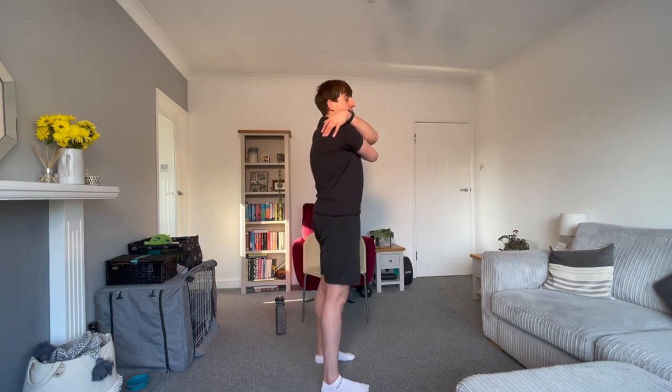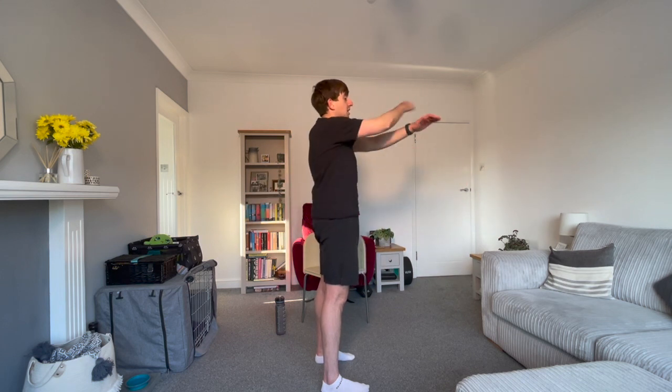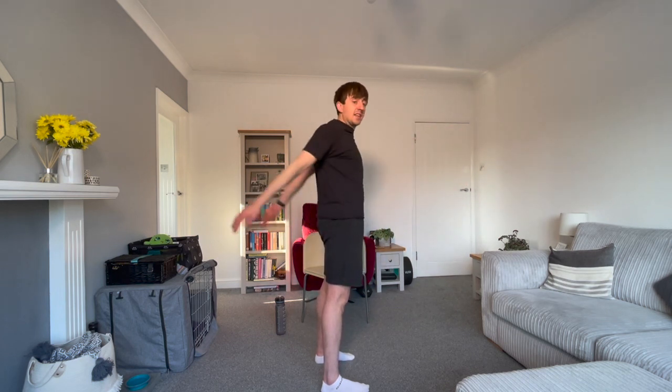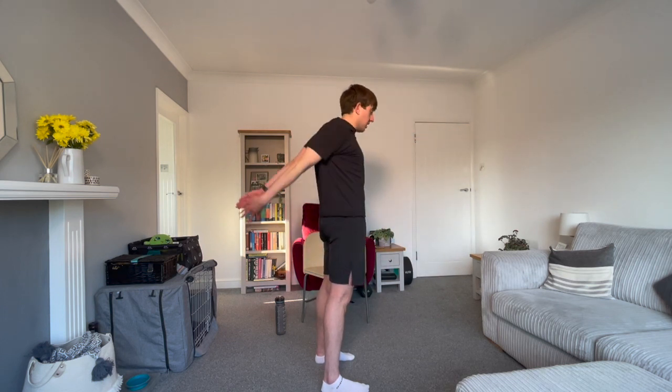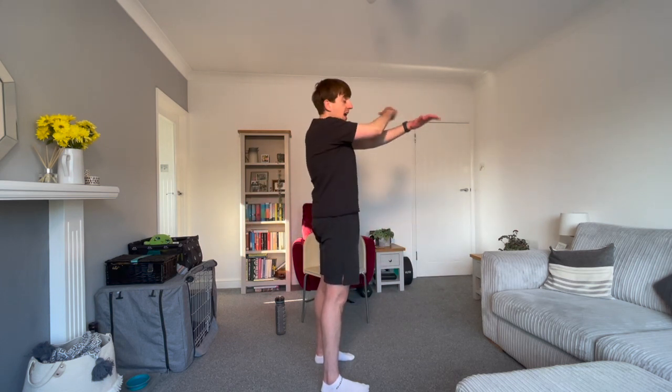Three, two, one. Fantastic, great work. Our next exercise, you're going to give yourself a nice cuddle. And then with your arms, we're going to let them swing back and then forward, just like this. In three, two, one. Being careful with anything around you, so make sure you have enough space today. Check the floors, make sure there's nothing you can trip over as well.